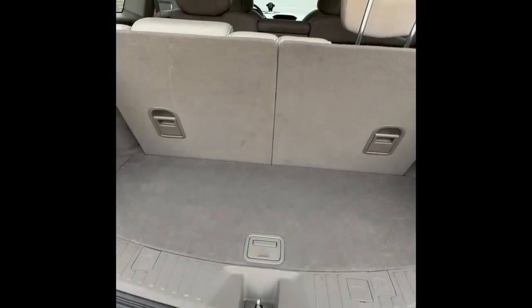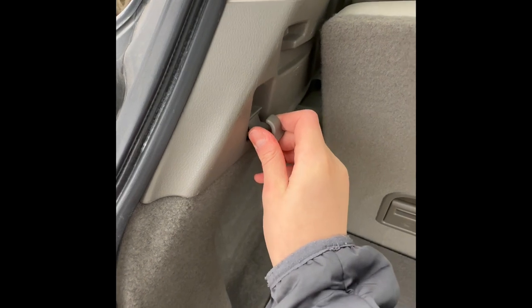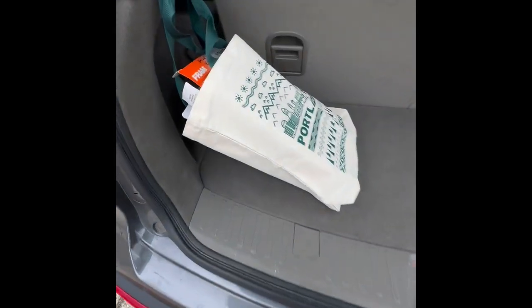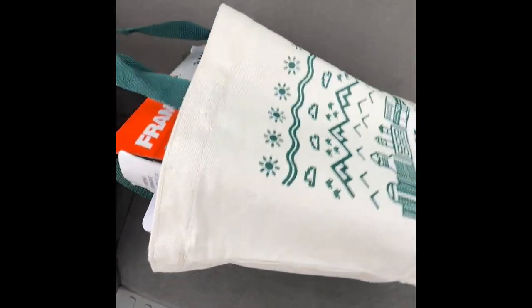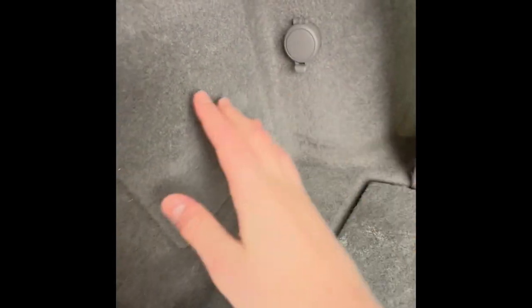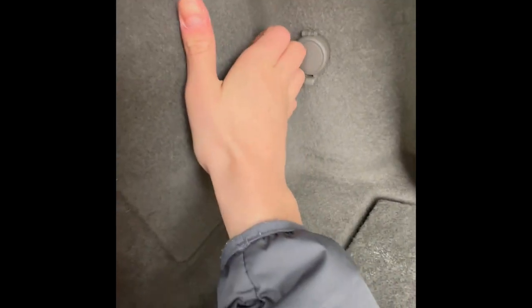Right here you have about 13 cubic feet of cargo room with the third row up. Before we fold down the third row, let me show you some amenities back here. You have a little hook, which is good for a bag that you don't want flying around when you're having some fun with the MDX. Underneath that, you have a 12-volt power outlet, and behind this is some wiring.